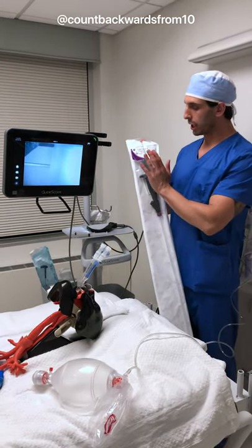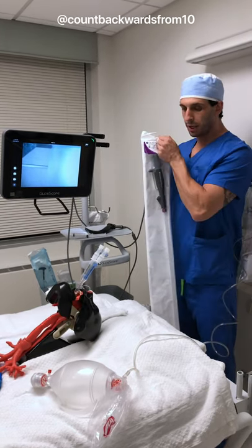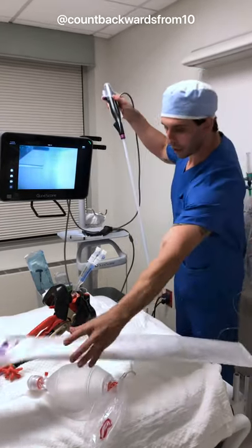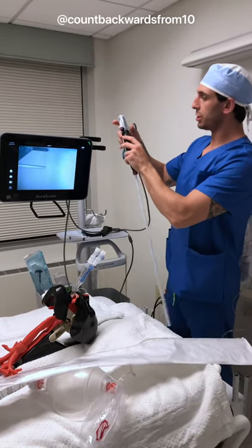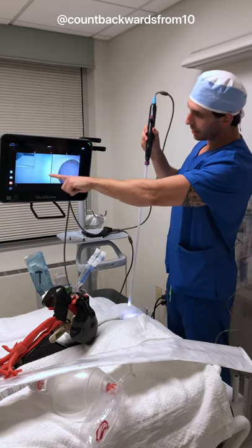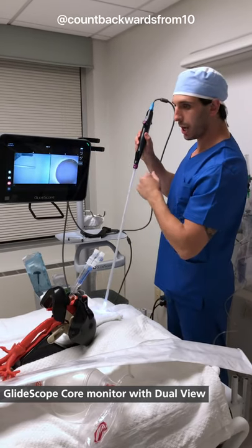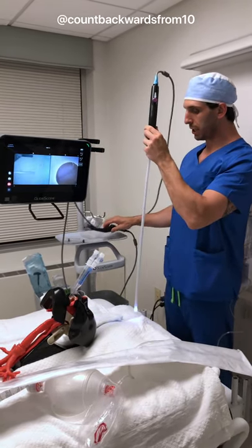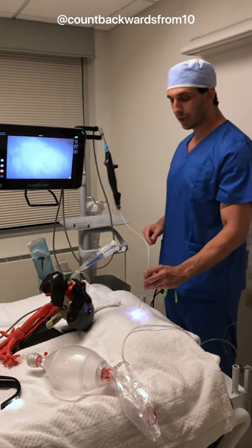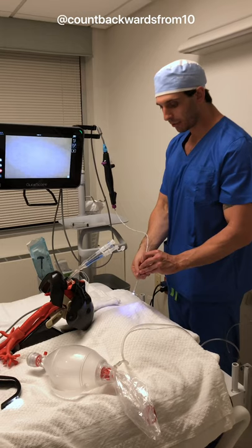We're going to grab our GlideScope B-Flex 3.8 single-use bronchoscope and open it up — this is what we'll use to check our tube placement. It pops on here magnetically, which is really nice. You can see the picture-in-picture feature: our GlideScope on A, and our bronchoscope on B. The B-Flex 3.8 is the only bronchoscope you can use down double lumen endotracheal tubes.